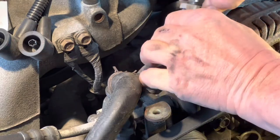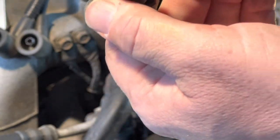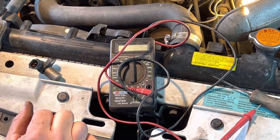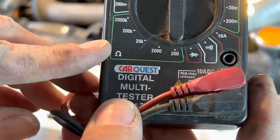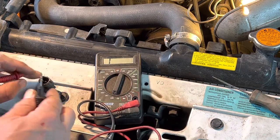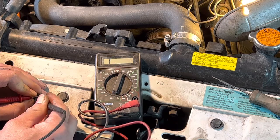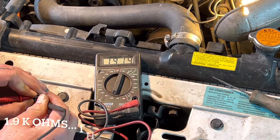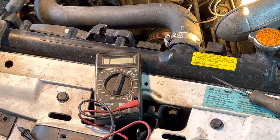Press this button down and she should pop out — and there we go. Kind of dirty, I just wiped some of it off, so that could be our problem. To check impedance, put your multimeter to the ohm sign — the omega sign right there. This should have about 2,000 ohms or 2k. Our crank sensor is showing 1.9k ohms of resistance, which is correct. This crank sensor is good — I'm going to put that back in now.